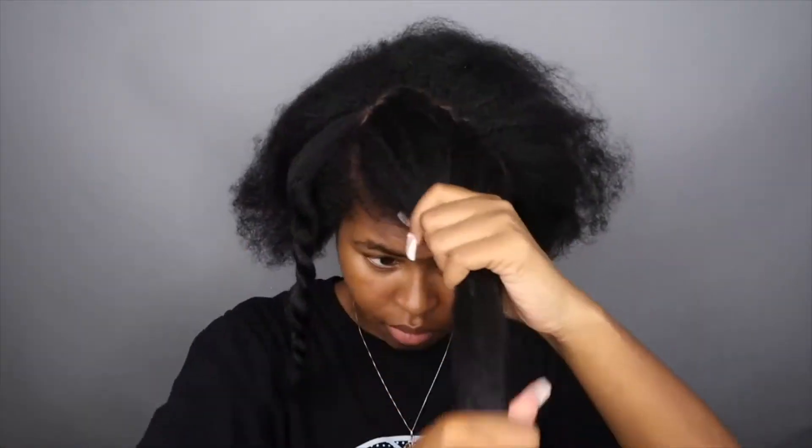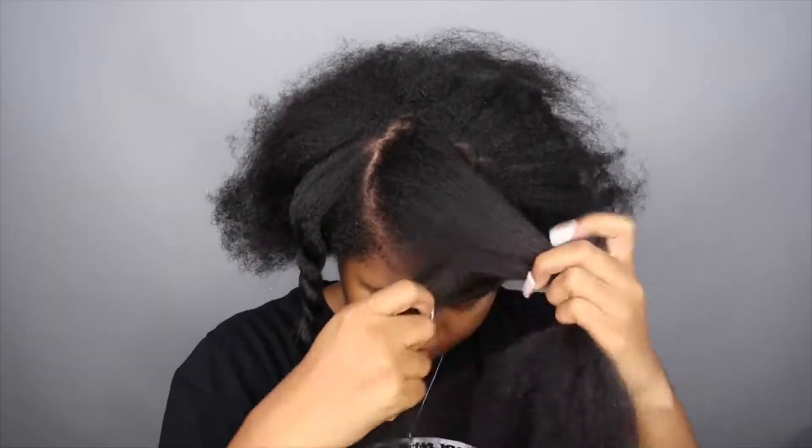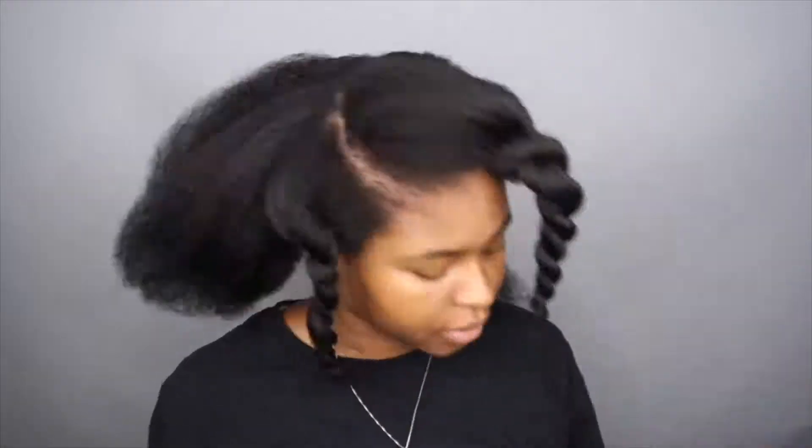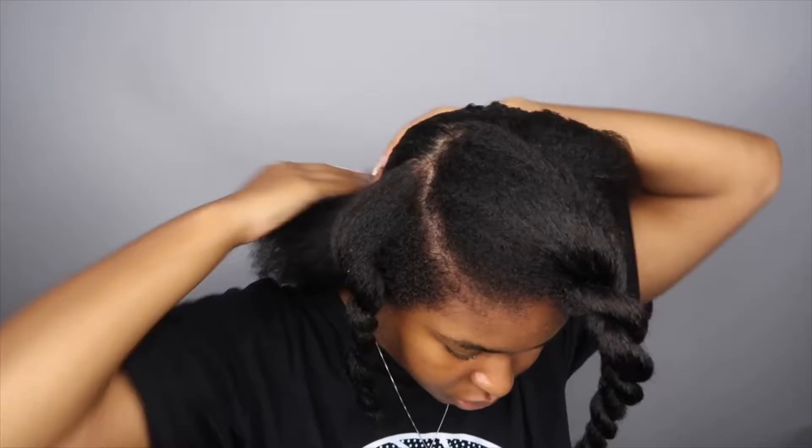The first thing I do is take my hair into sections. I had already parted my hair in like a C shape, and then I'll go ahead and detangle the back, slick it down, and put it in a ponytail.